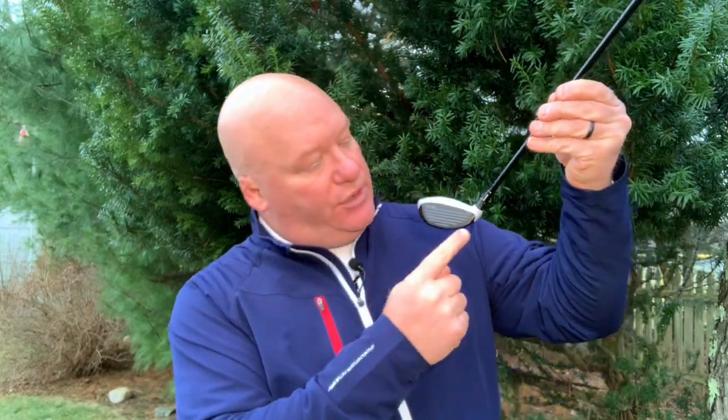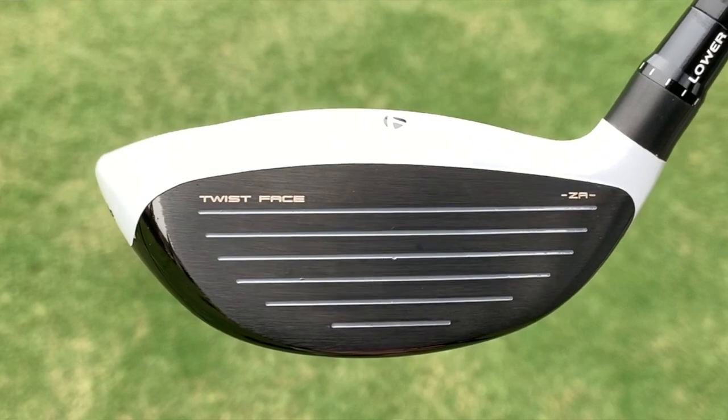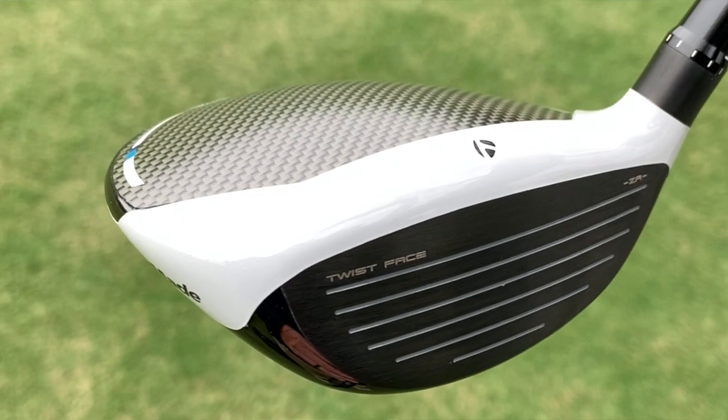Another unique aspect of the club is that TaylorMade has brought back the V-Steel sole. As you can see, there's a little bit more curvature in the heel section as well as in the toe section. That's going to help reduce the interaction of the bottom of the club with the turf, so it helps to maintain speed through the hitting zone more effectively. This is a design that first came out in the early 2000s and was really popular amongst elite players as well as recreational players. TaylorMade has now brought it back in the SIM family of fairway woods.